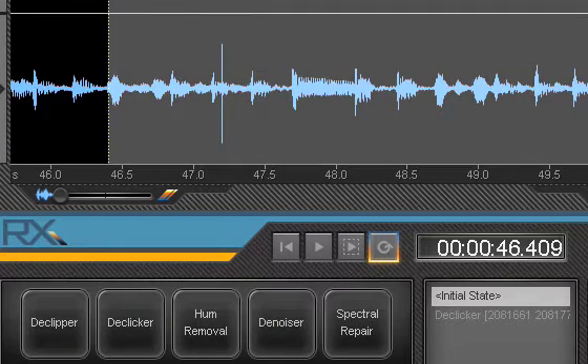Isotope RX is a great program for anyone transferring or encoding vinyl digitally. It is a great application that can remove pops and clicks, hum, noise, clipping, and other unwanted artifacts that may appear on a vinyl recording.